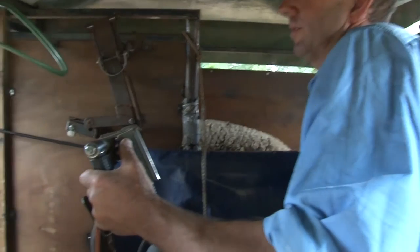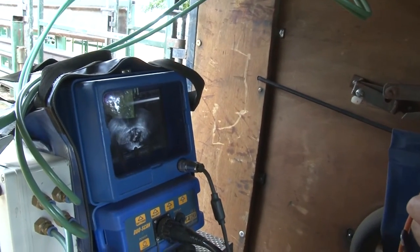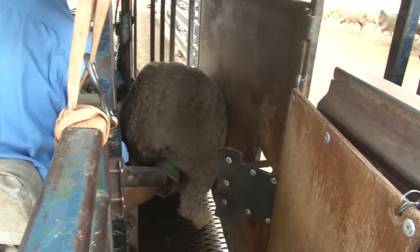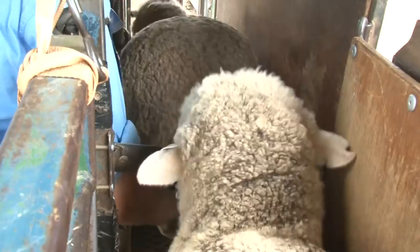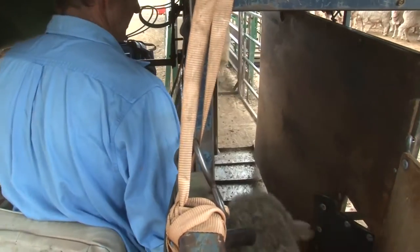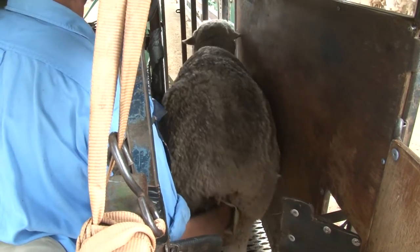Once again, in with a nice bit of contact, scan from the back, through the foetus, through the uterus, out the other end. Nice single. Once again, contact on the center — the center is dangerous — and we've got a single. Another single.